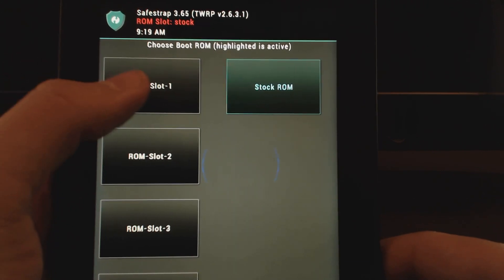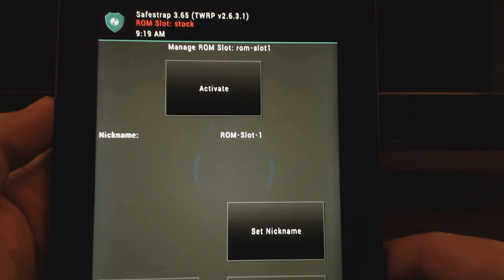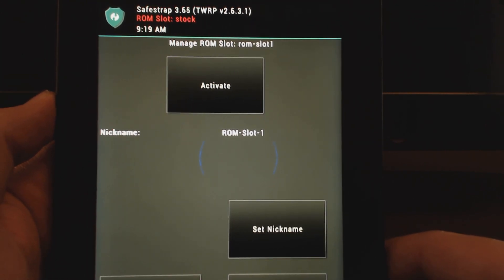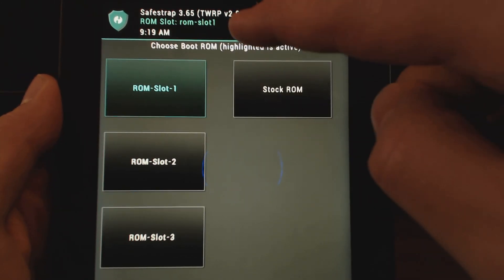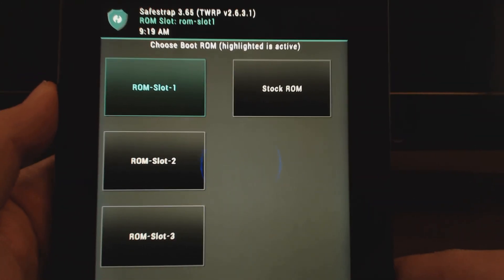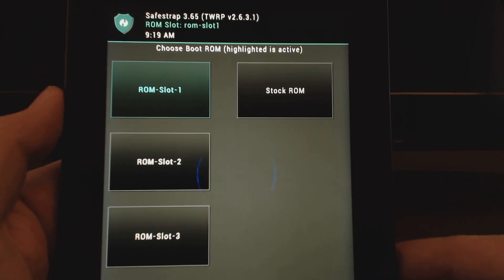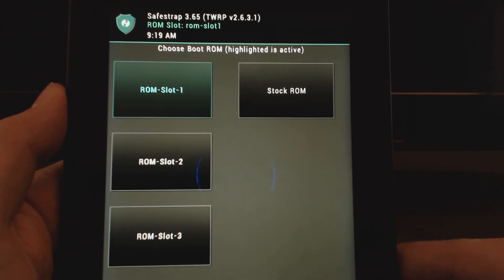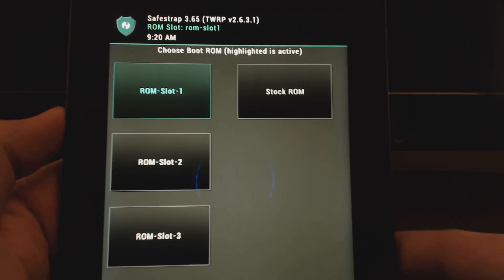So if I go to Boot Options and go to ROM slot 1 — since I've already created it, it's going to give you the option to activate it. So I'm going to activate it. So now you can see at the top here, very important, I've changed now to ROM slot 1. So that means now I'm working on the ROM slot, no longer on the stock. And that's very important, because that way if something goes wrong with this software, you can always go back into the stock one.